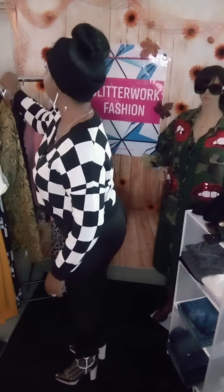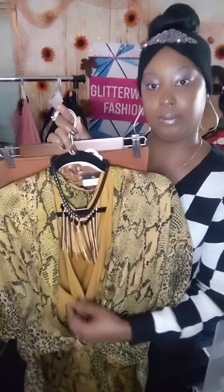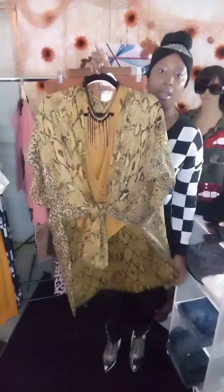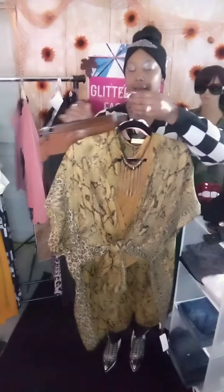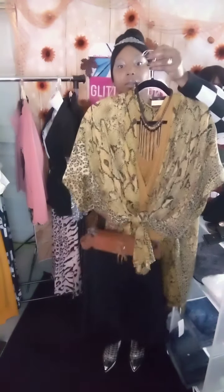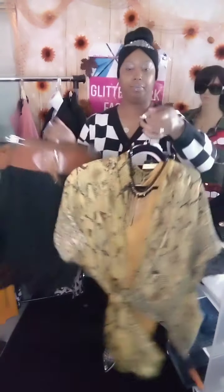This outfit right here is very cute. I put the layered necklace with this — it's a bodysuit blouse, very cute, short sleeves. And this is a shawl. I just tied the shawl in front. You could wear it with the skirt, and you can also wear this with your boots.